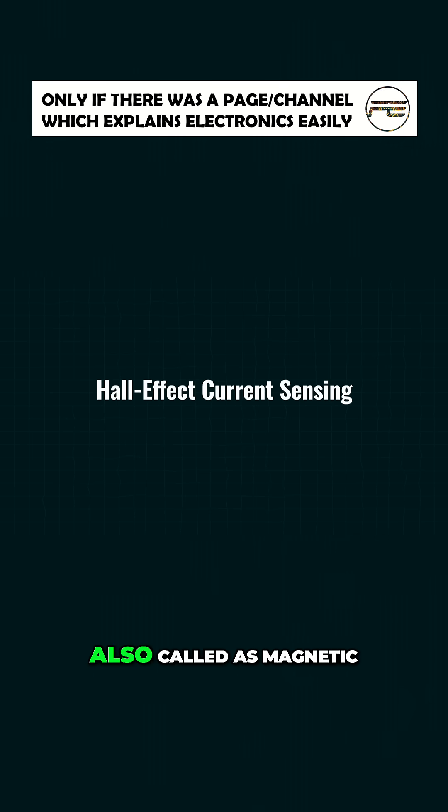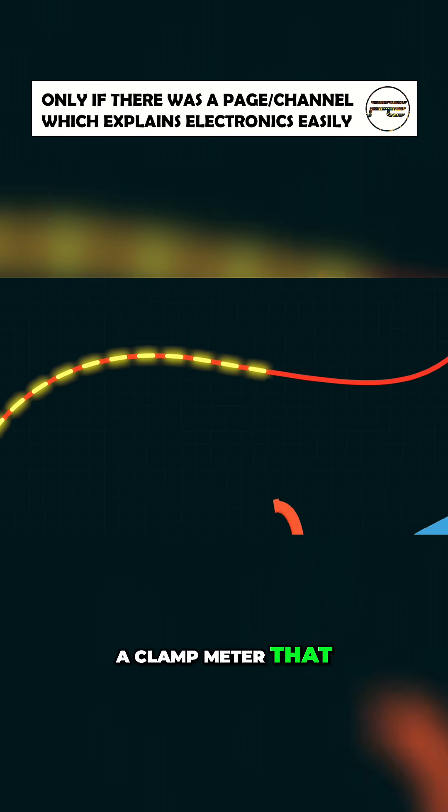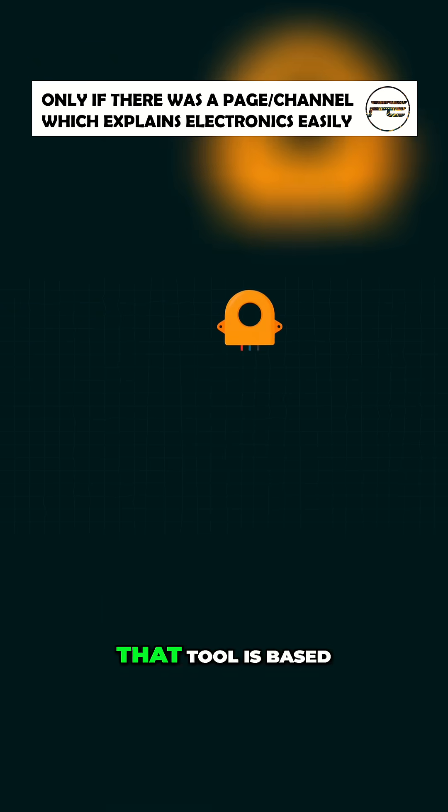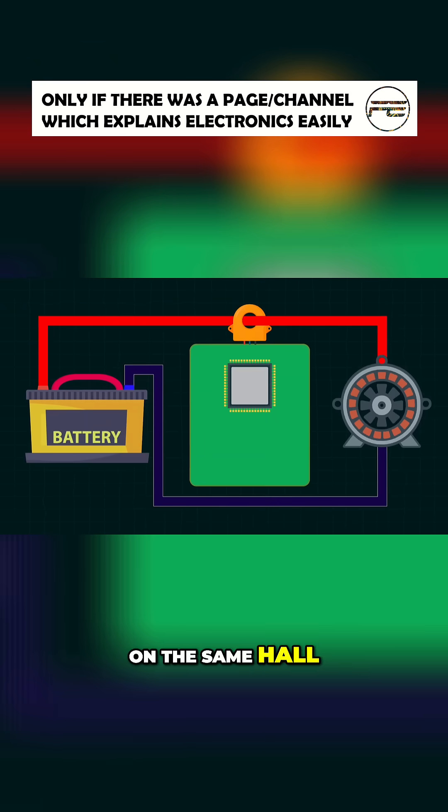Now let's look at the second method: Hall effect, also called magnetic current sensing. You may have seen a clamp meter that measures current without directly touching the wire — that tool is based on the same Hall effect principle.